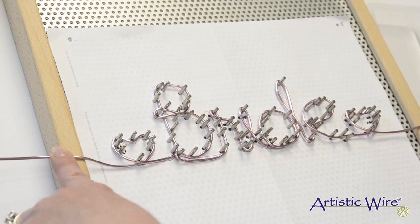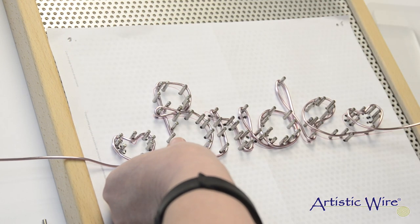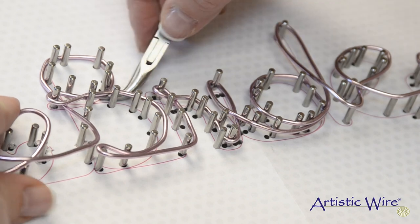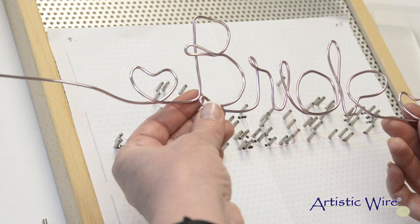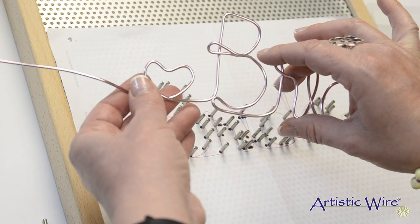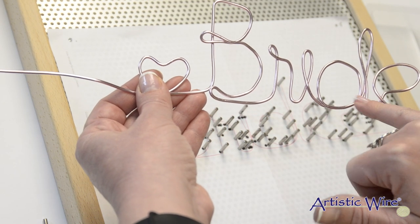Now I'm ready to lift this off of the jig. I can use my fingers or, using that bent chain nose plier, slide it underneath the wire to gently lift it up. From here you can do a number of different things: you can leave it as is, hammer it out to work harden and texture it, use 24 or 26 gauge artistic wire to wrap the joints together for more strength, or embellish it with beads or wire. Really, your creativity is your only limitation.